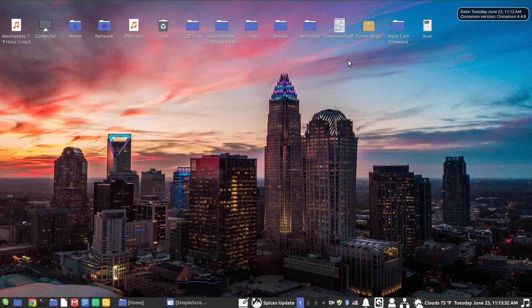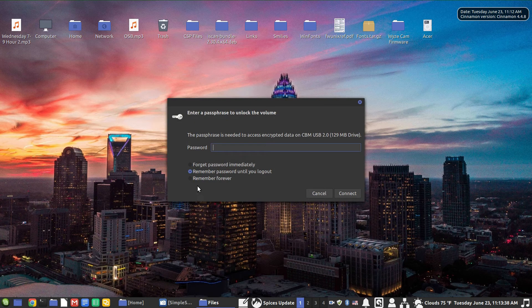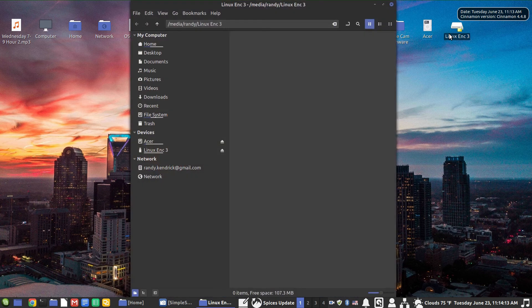When I plug this drive back in, I should get a prompt for a password — and I do. I have a few choices here: I can have it forget the password immediately, remember the password until I log out of the system, or remember it forever. I really don't want either of those last two options, so I'm going to say forget the password immediately. That way, once I'm out of the system and take the drive with me, nobody could come in and just plug it in.